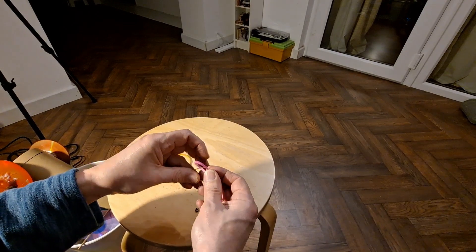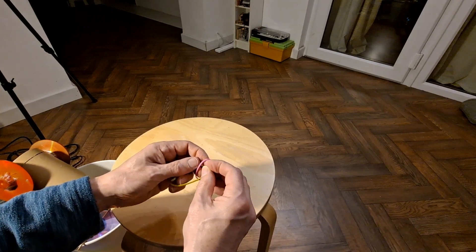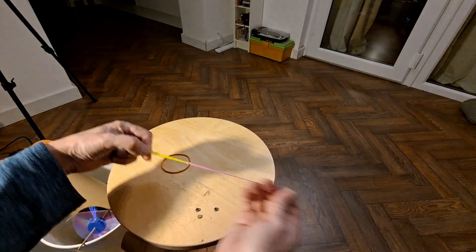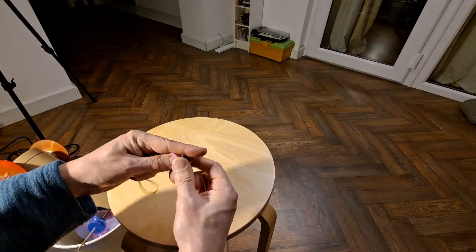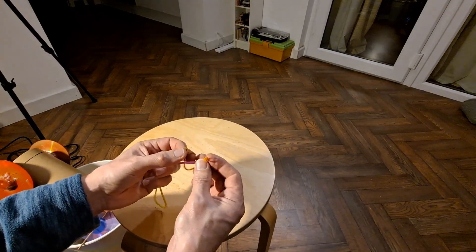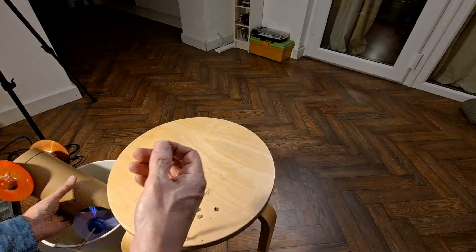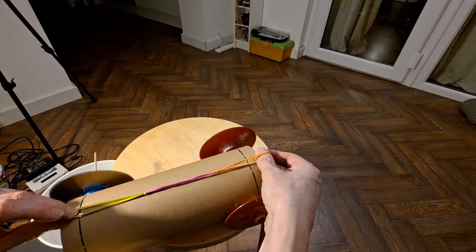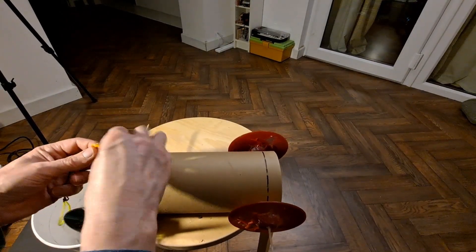Put one through the other, and then put one through the loop — and pull it, push that.